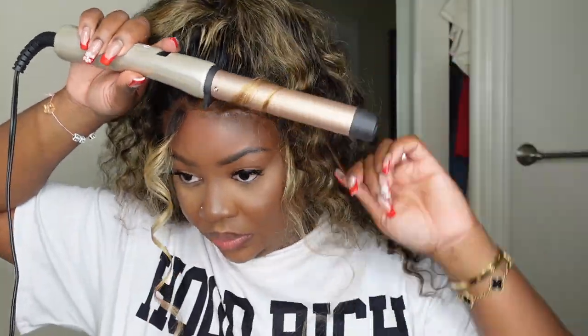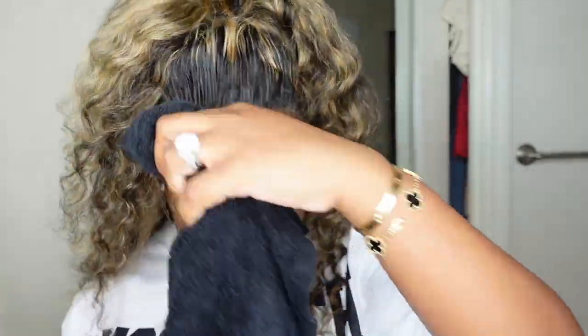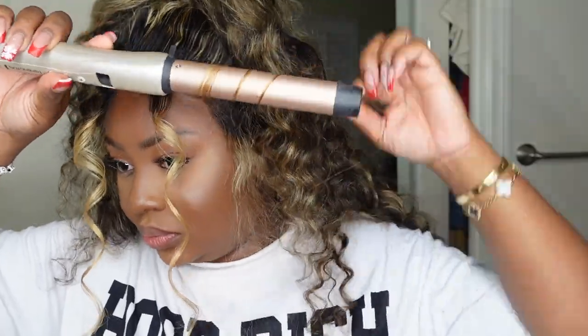I didn't add the powder on camera, but off camera I added powder just to make it look a lot more perfect. When doing this, go ahead and use a towel or something to blend it out. Then I wand curled my bangs, kind of pulled the hair out, and it came out absolutely beautiful — 10 out of 10, would highly recommend.